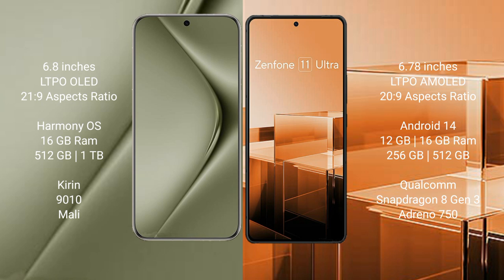Huawei Pura 70 Ultra runs on the HarmonyOS operating system. Asus Zenfone 11 Ultra runs on the Android 14 operating system.